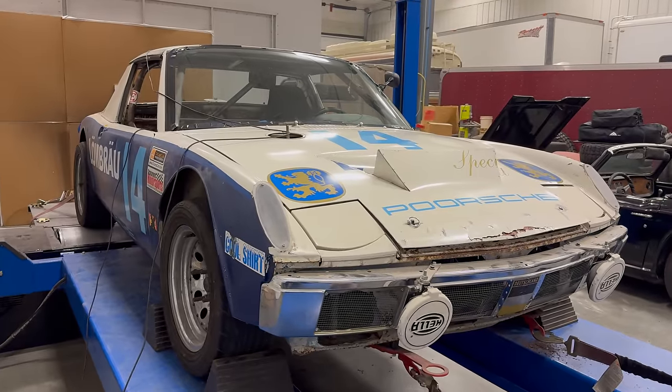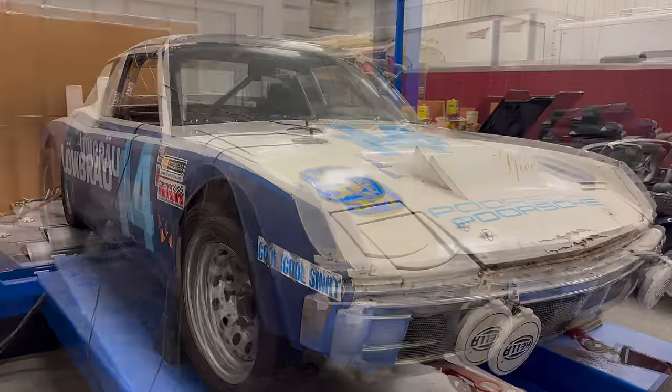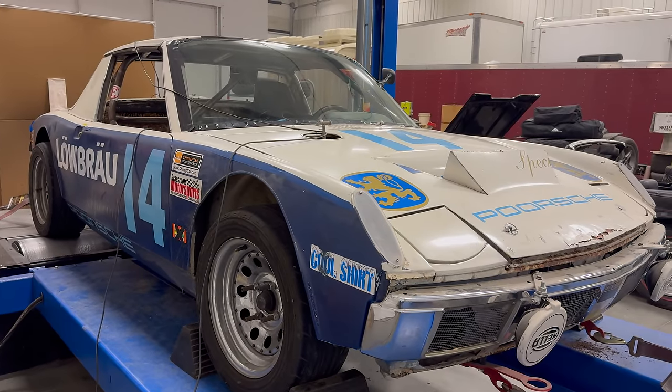However, you are not going to find the gears very quickly with the way that the linkage is set up currently. Even on the dyno, where I had all the time in the world, finding the correct gear was a bit of a challenge.